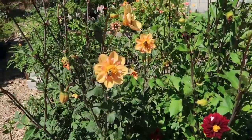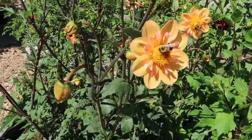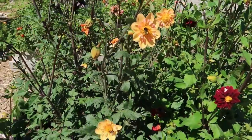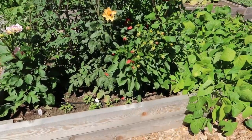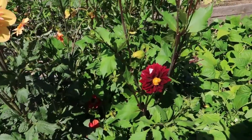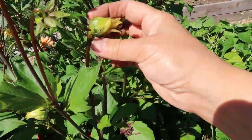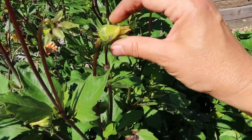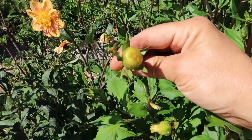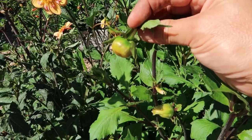These are the dahlias that I grew this year. Some are from saved tubers from last year. Look at this bee going crazy over that — that is Kelsey Annie Joy, a variety new to me this year. Some of these I have to deadhead. With dahlias, it's sometimes difficult to tell because blooms that have already bloomed look similar to those that are budding. When it's kind of a cone shape like that, those are ones that have already bloomed — I'll be deadheading those. The ones that are flat on the end, round and flat — those are yet to bloom. Do not touch those.